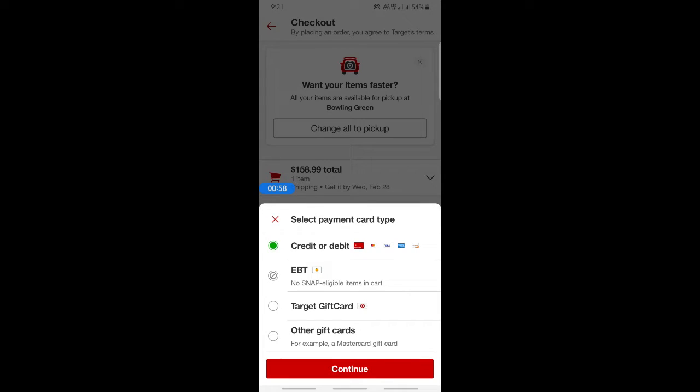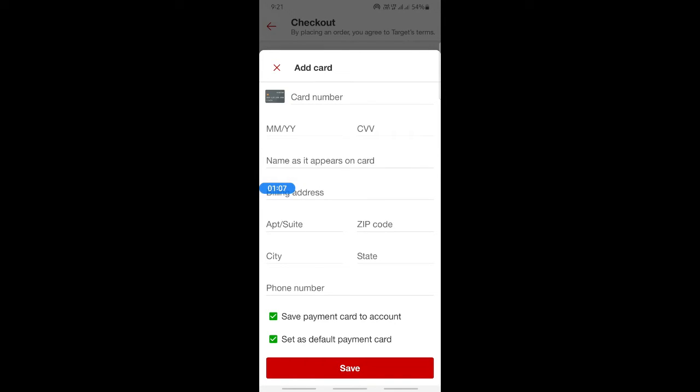Select the option called 'Add Payment Card.' Then, to use your Visa gift card, select the option called 'Other Gift Cards' and hit continue.